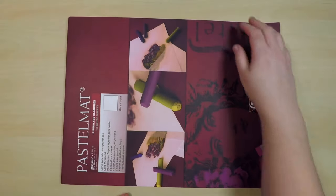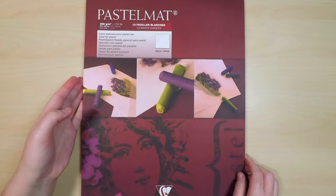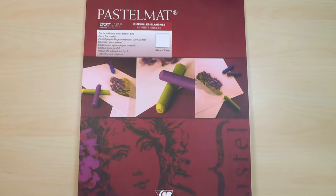I use this type of sanded paper for pastels in comparison to other pastel papers, which can be really quite smooth, because this type of paper lets me add numerous layers, which is how I prefer to work.